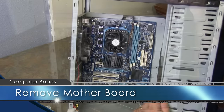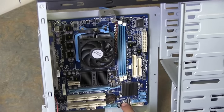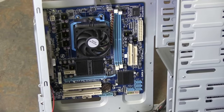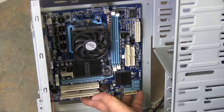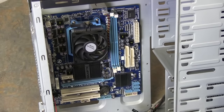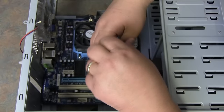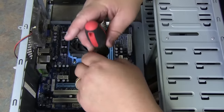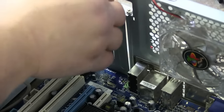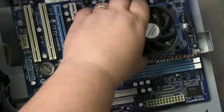Now let's remove the motherboard. To remove the system board, there are screws that hold it in — these screws are indicated by little circles throughout the system board. Once we remove those screws, the system board should slide towards the front of the case and pull straight out. I'm using a lightly magnetic-tipped screwdriver to help. Some people don't think it should be used — if you're not comfortable with that, don't use it. When putting screws back in, don't over-tighten them; just tighten enough to hold it steady. The motherboard should lift straight up.